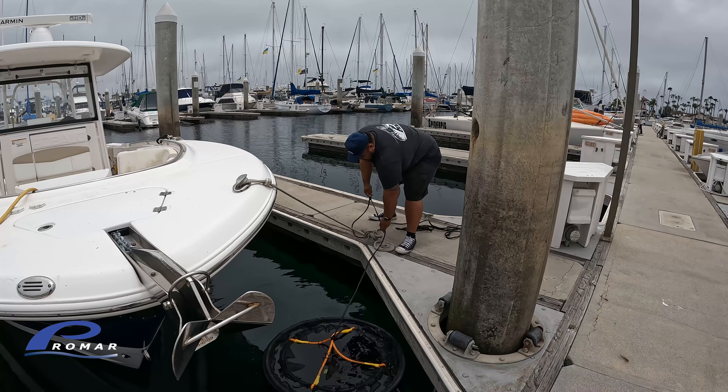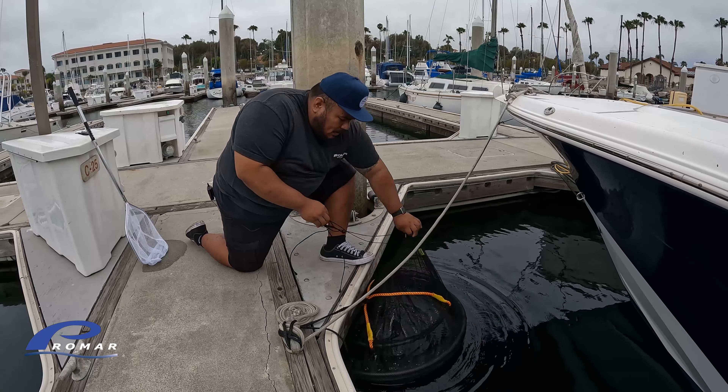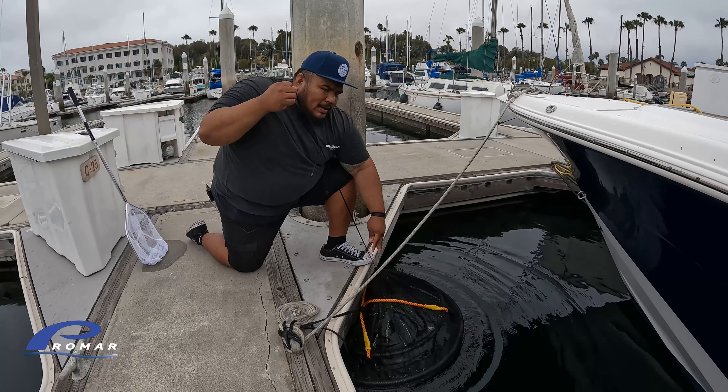You can tie it directly to your dock or slip, and today I'll show you how to use it. I tied a piece of rope to the heavy-duty rope handle. All you need is a four to five-foot section of rope — just enough to tie it directly to a cleat, something that's not going to deteriorate in the salt water or sunlight. I'm going to show you how to throw it in the water right now.